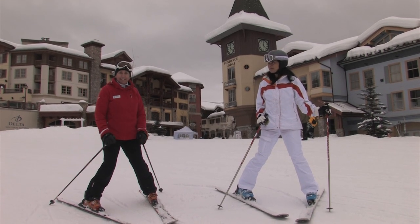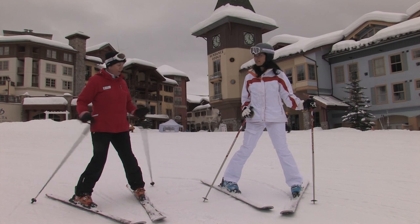You let your arms relax and they'll help you balance. You don't have to do anything with your arms — it's all done with the knees.